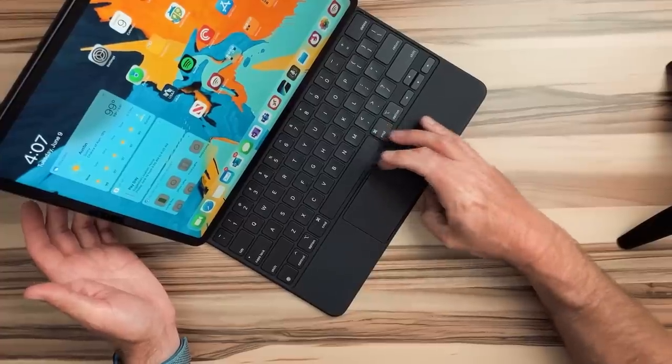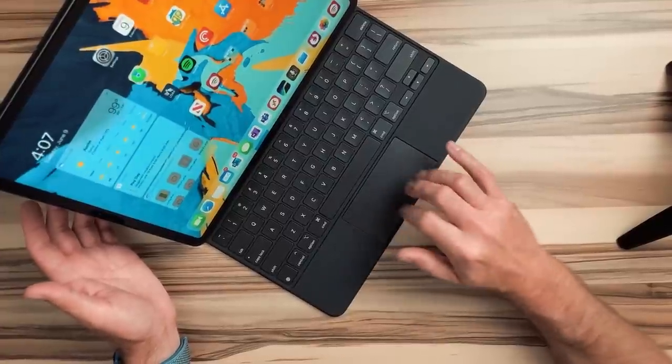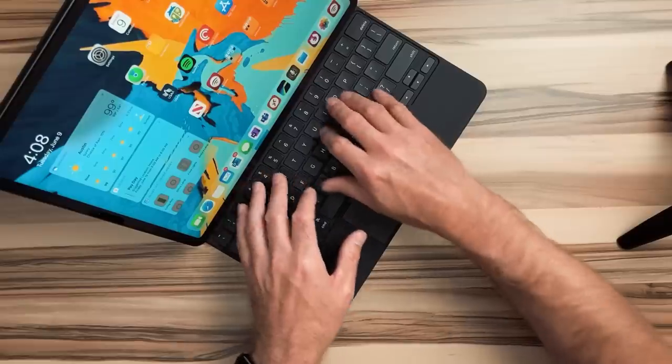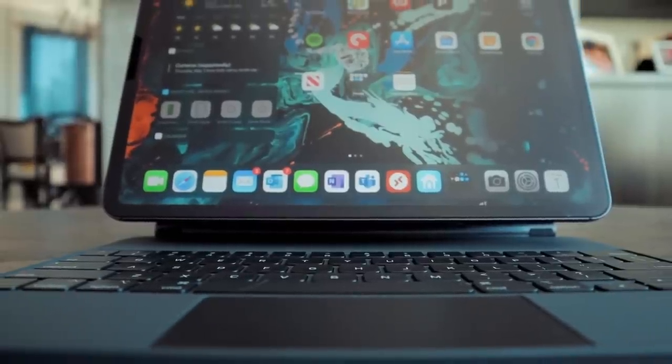The vertical space is a bit smaller than those other trackpads, although the width is about the same. Doing three-finger gestures up and down or left and right, I'm always hitting the edges on all sides. Also, because of the way I type and the way the screen floats over the keyboard, my fingers would stretch out and hit the bottom of the display, which was very distracting.